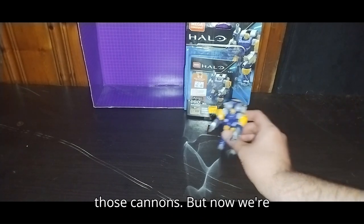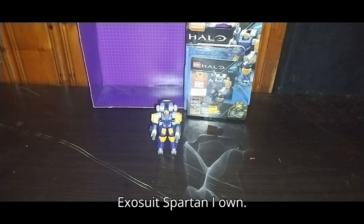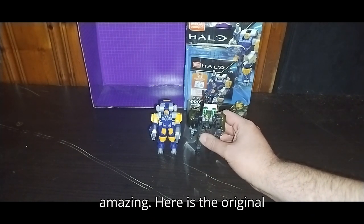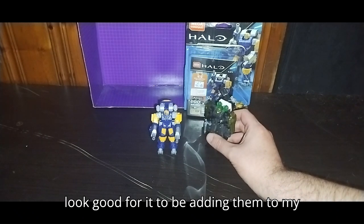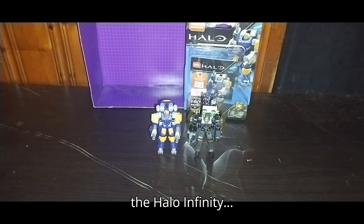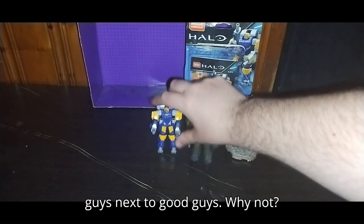With those cannons. Now we're going to get down to comparison with the only other Exosuit Spartan I own. Here is the original one I have, and this one — they both look good. I'm looking forward to adding them to my shelf. One final comparison — here is the Halo Infinity Brute, because bad guy next to good guys, why not?